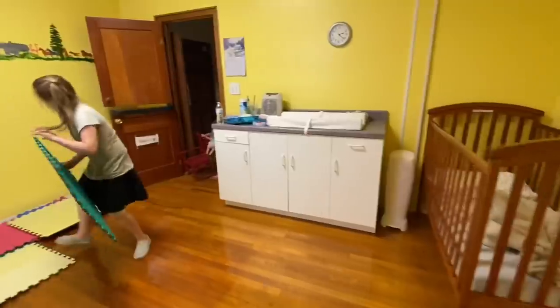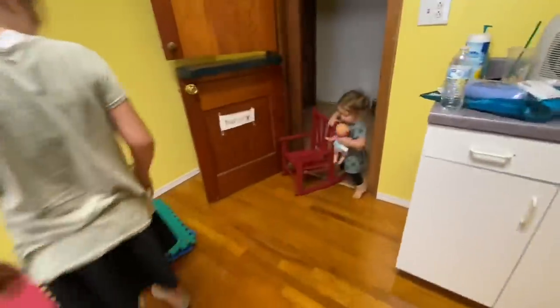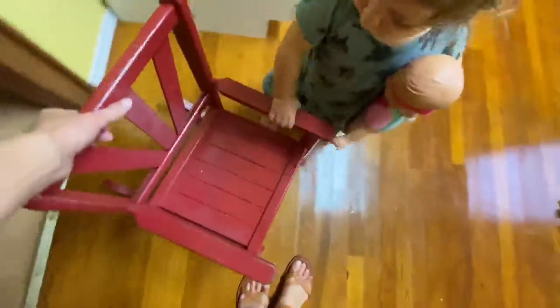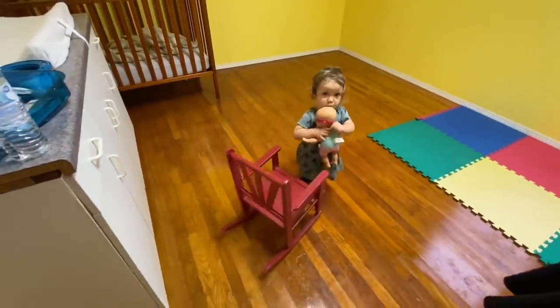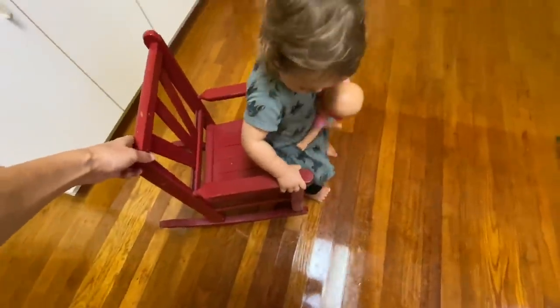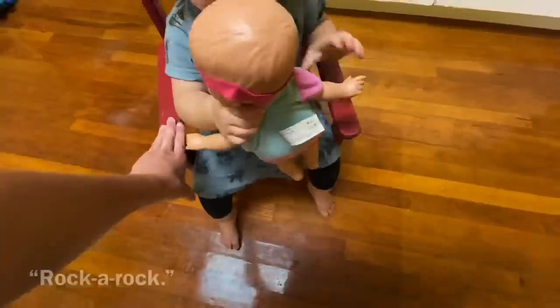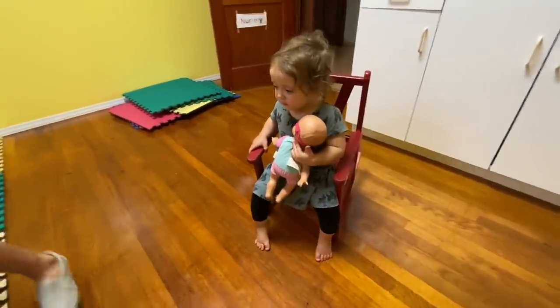Jordan's helping pull everything out. Ivy wants that rocking chair back in here — you gonna rock in your rocking chair, Ivy? Oh, we took it out, but she wants it back in here. That's hard work. Got it? That is the cutest thing I've ever seen.